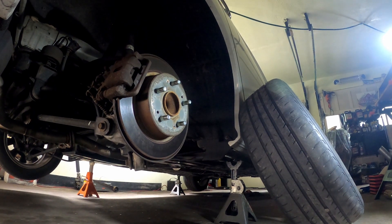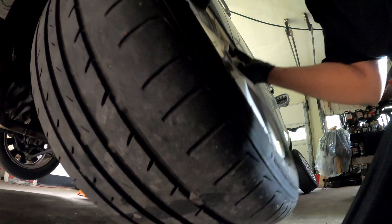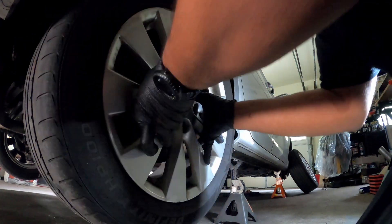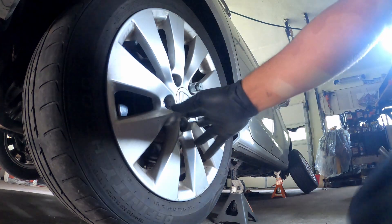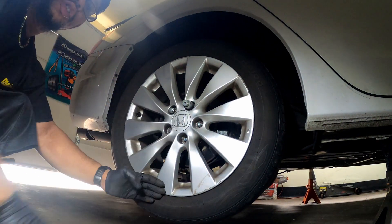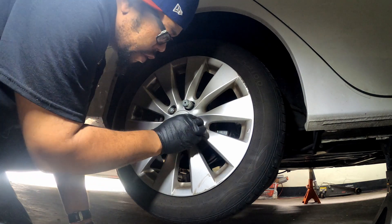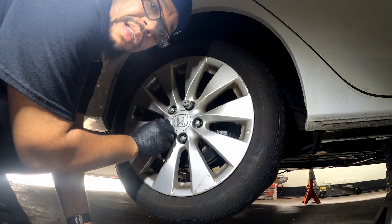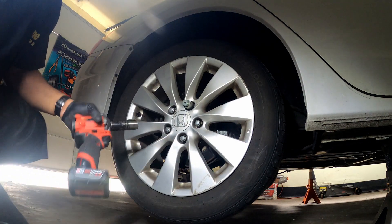Check everything while you can while the wheel is off - the brakes and the shocks look good. By the way, I'm watching Juice while I work. I was trying to watch New Jersey Drives but for some reason it's not available on Amazon, Netflix, or YouTube, so I downloaded Pluto just to watch Juice for free.